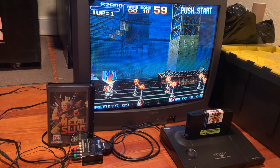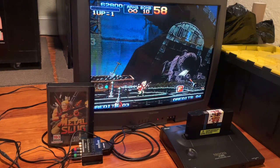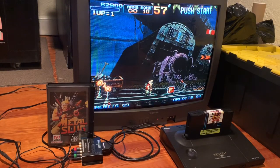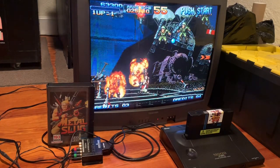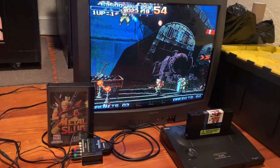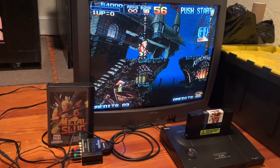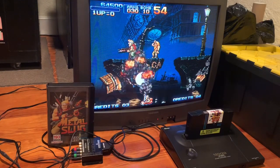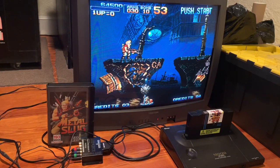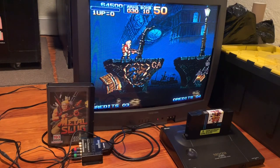The only imperfections I really see are the label quality — it's a poor printing — and you can tell the solder job isn't factory, though it's not necessarily bad. Not really a knock against it, but I would say this is as close as you're going to get to the real thing. Stay tuned — there will be a part four where we take a look at another Metal Slug conversion that's going to have a little bit of a twist. Like, comment, subscribe. Do you have a Metal Slug conversion cartridge? Let me know below in the comments. Take it easy.